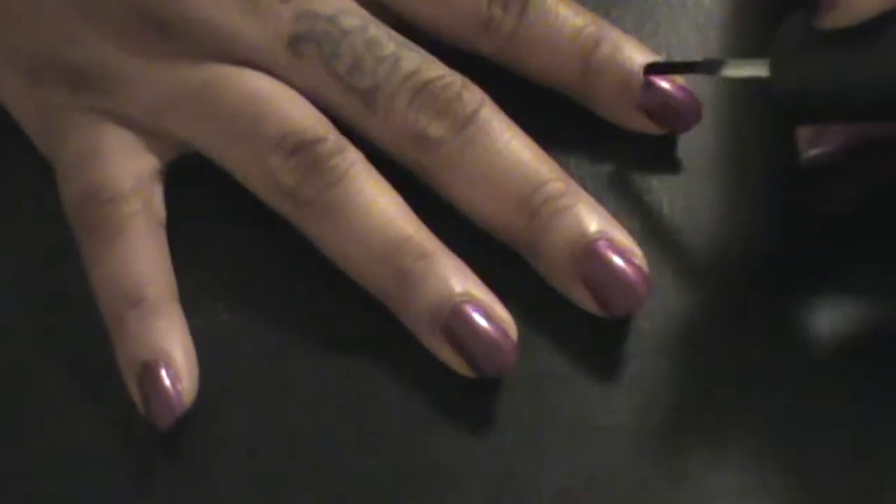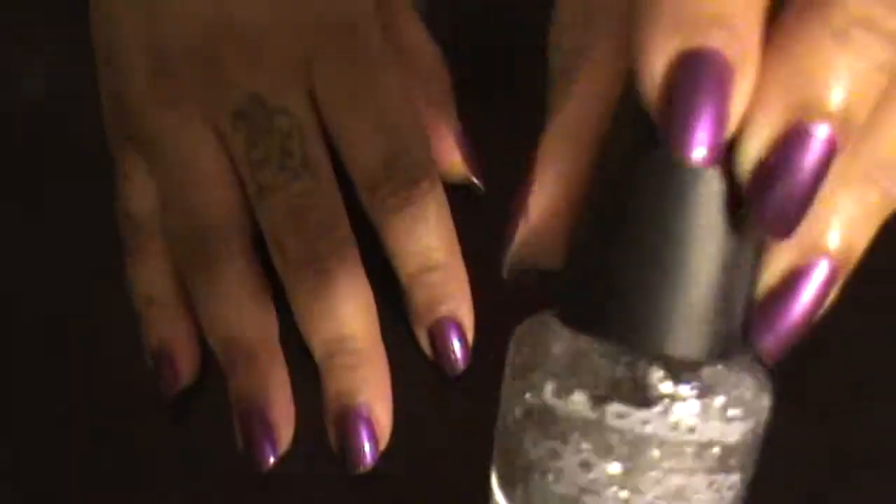What you do to one hand you do to the other, so of course that's what I'm going to do. I try not to do too many coats a day because it becomes sticky.